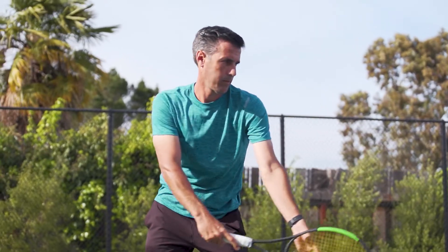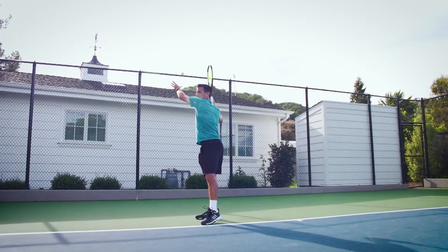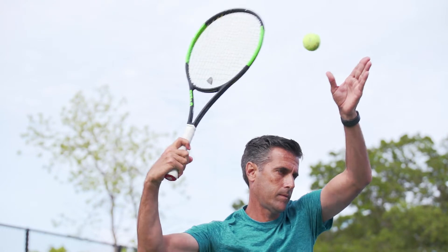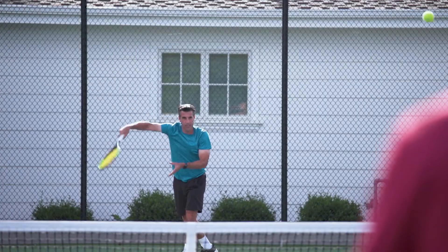To pull it off, practice rotating your body and tossing the ball behind you. Next, you're going to flick your racket back over your shoulder. Now in this position, connect with the ball. All that's left is to finish with a fake service motion.